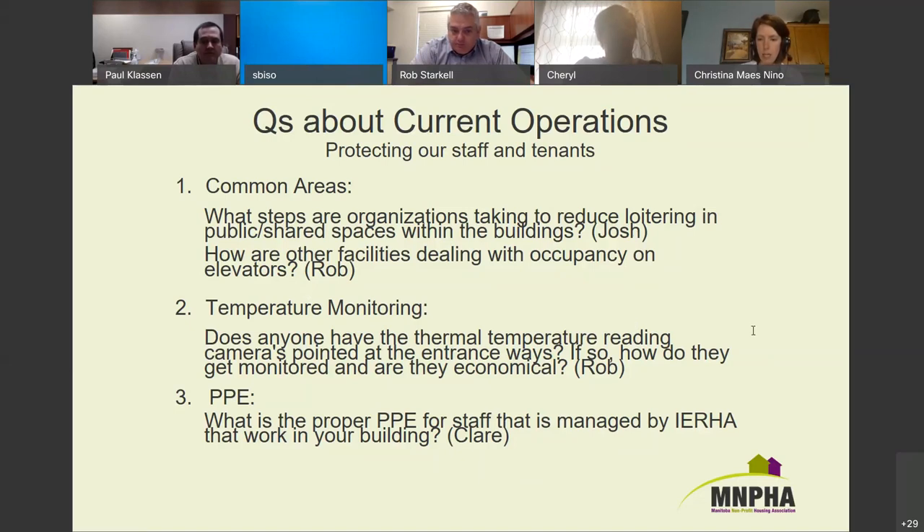Next week we have a call with someone from the Winnipeg Regional Health Authority who will talk more about PPE for us.